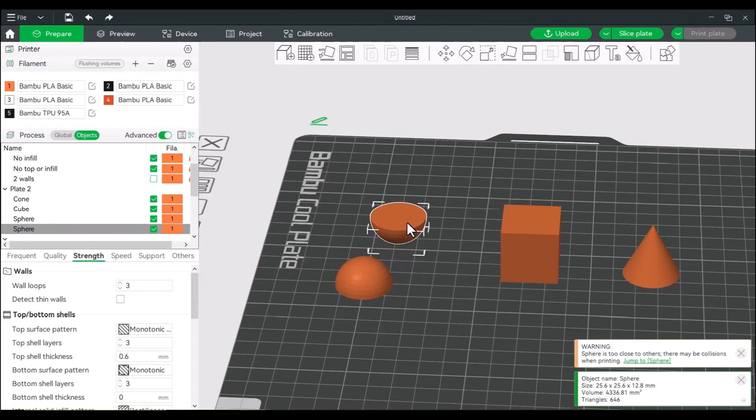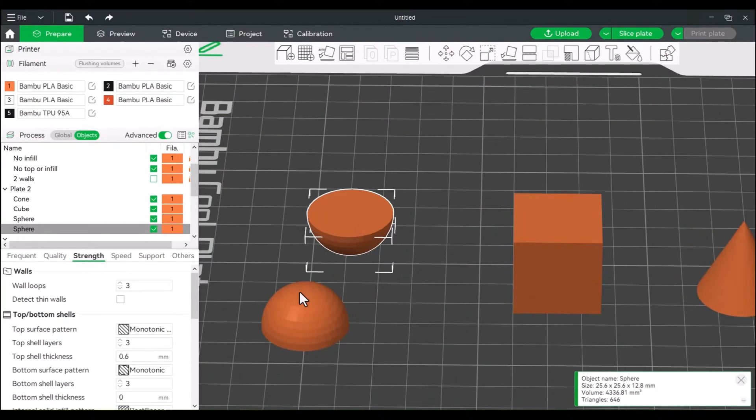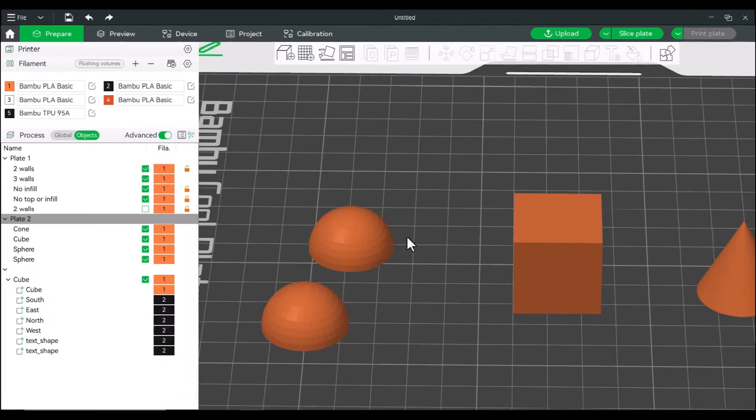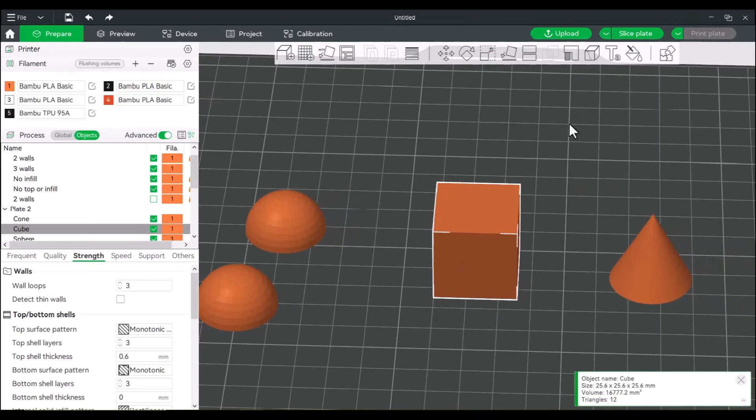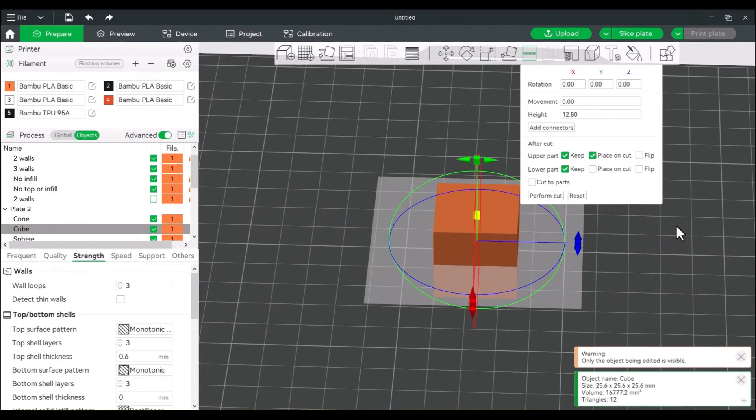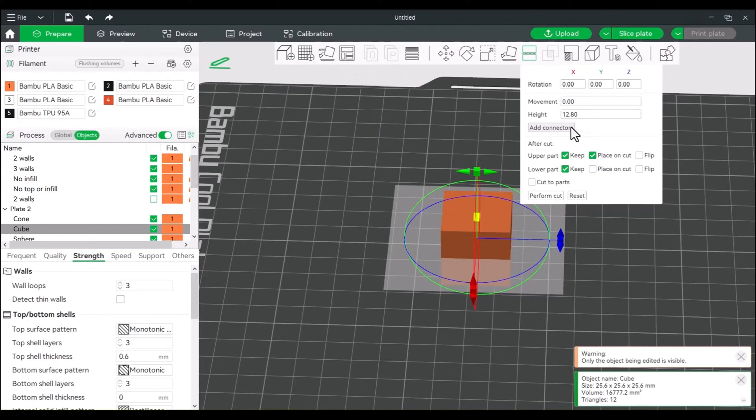This is pretty good for spheres, because printing a sphere without enough surface area will probably fail. So you can flip these around and print on the flat side, the side that has more surface area. Now if we go back to cut, the cut tool will allow you to add connectors, and those connectors will let you realign the things that you've cut. So if you're gluing or reassembling it in real world terms, it makes it a whole lot easier to just add connectors.